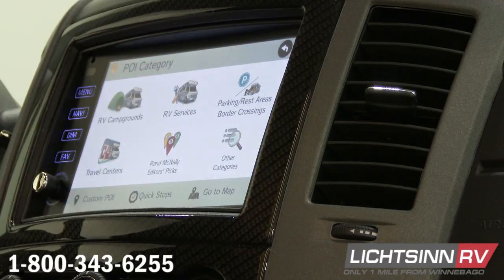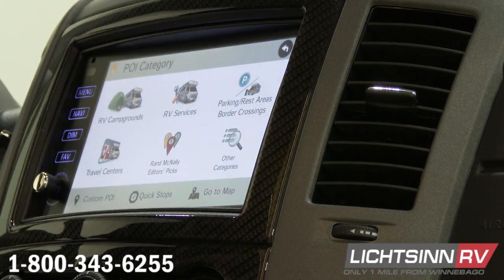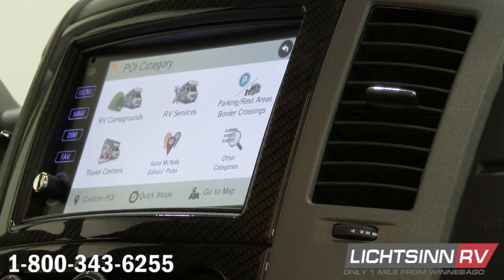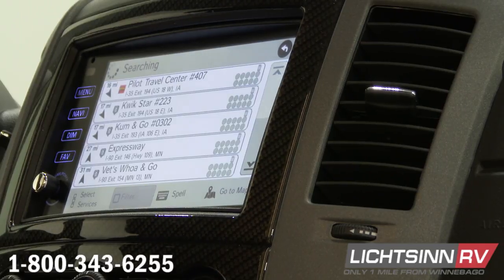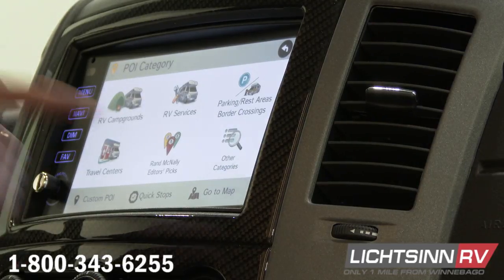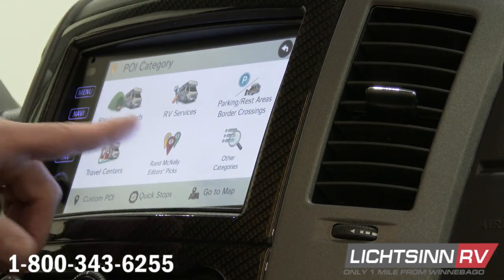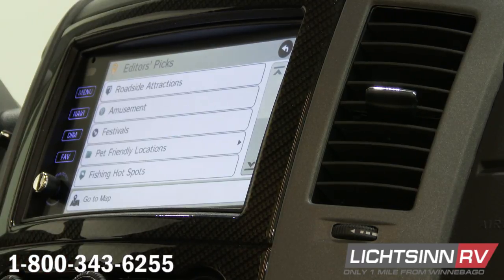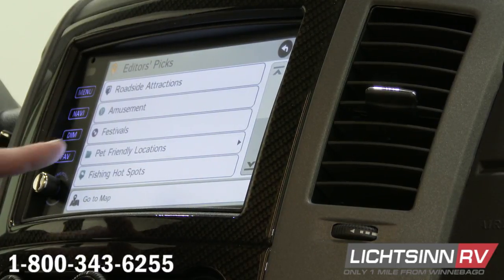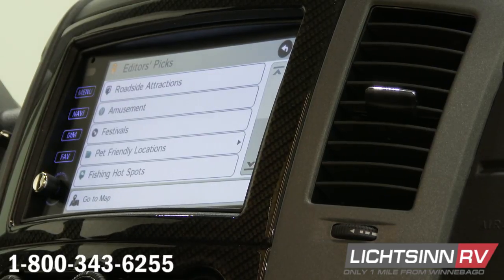Next we have parking, rest areas, and border crossings — it's exactly what it says, it will find all those things and bring up the closest ones to you. Travel center, same thing — it will bring all the closest ones to you. Then Rad McNally editor's picks — these are some preloaded trips that Rad McNally puts in here for you. So if you want pet-friendly locations, fishing hotspots, this will help you find them. It's going to find those around the area that you chose.